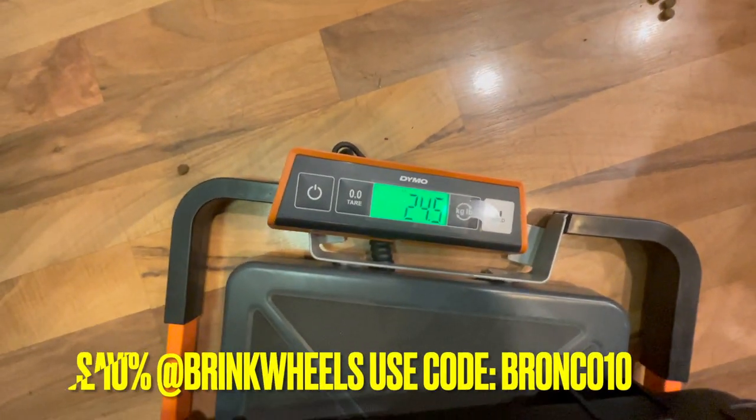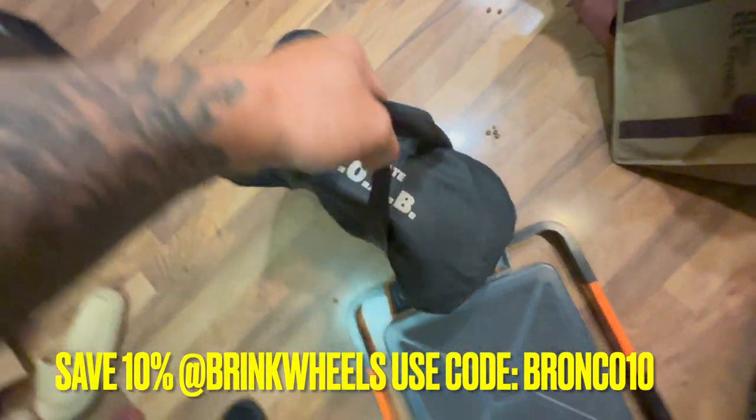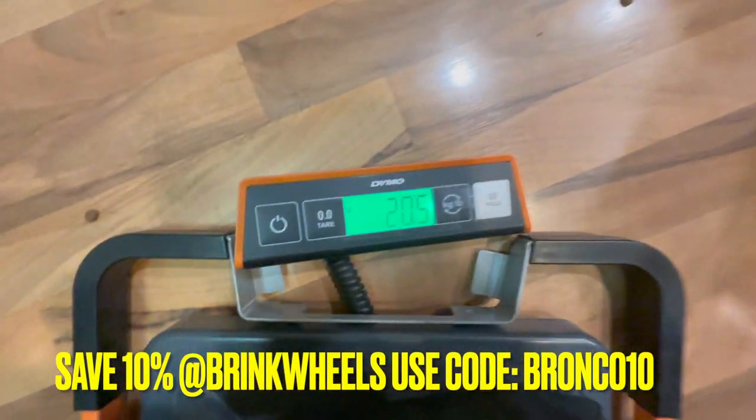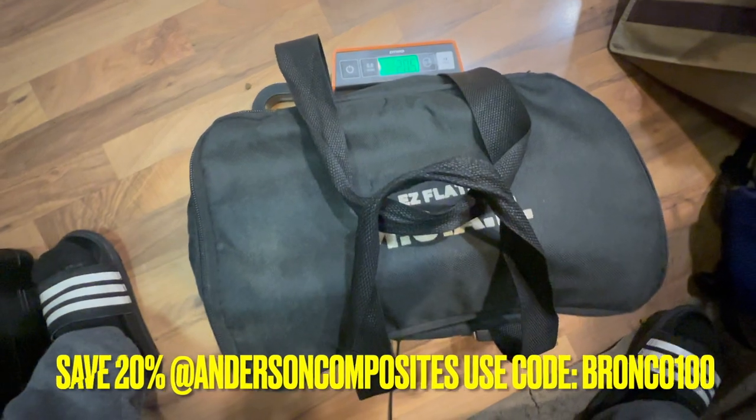It's about 24.5 pounds. This is our MOAB Easy Plates — let's see how much this weighs. It's 20.5 pounds, so the CASE is lighter by four pounds.